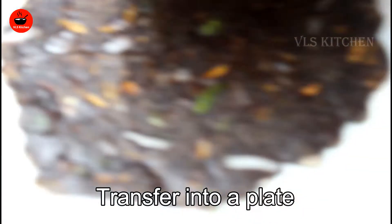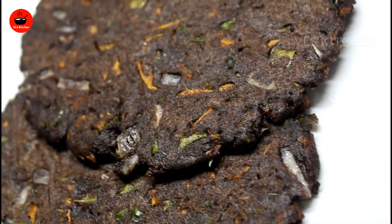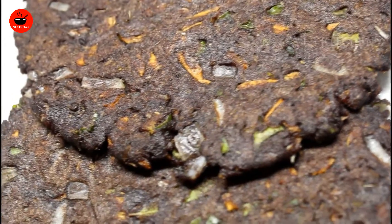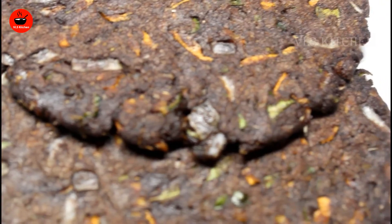I will transfer it to the plate. Are you ready for healthy food? Please comment below this video. If you like this video, please share with friends. Thanks for watching.